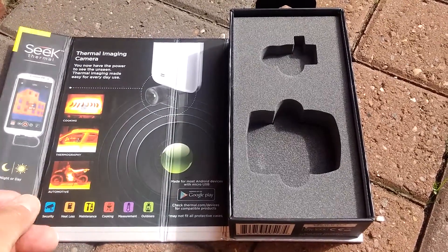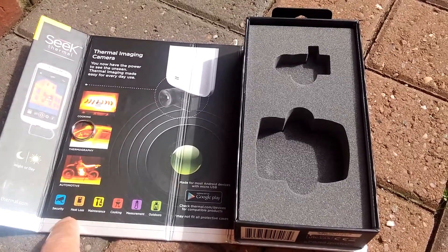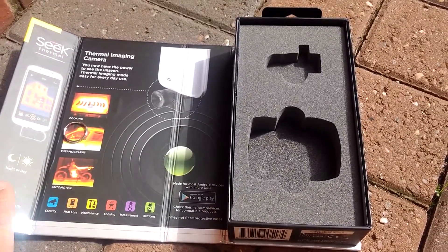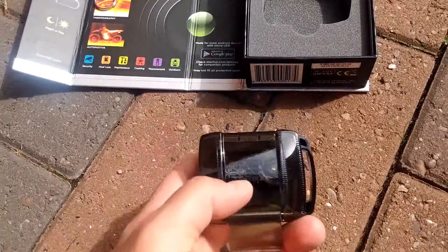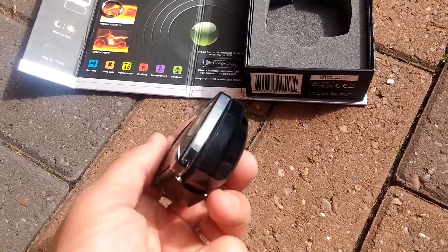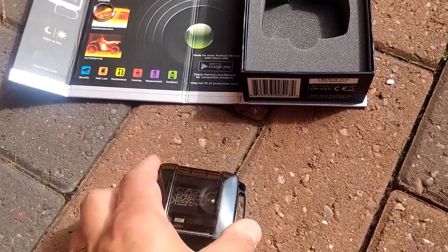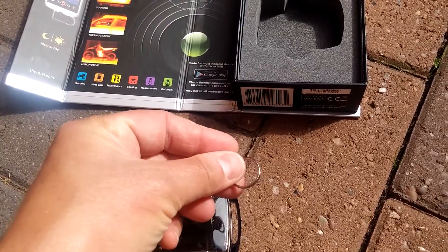Inside the box there's a description of what you can do with it — security, heat loss, cooking measurement, and maintenance. It comes in a protective casing, so this is all you need to carry around. It also comes with an attachment so you can stick it on your key fob if you want.